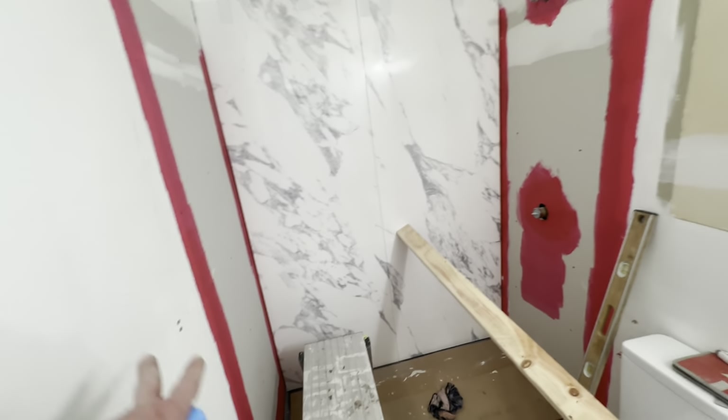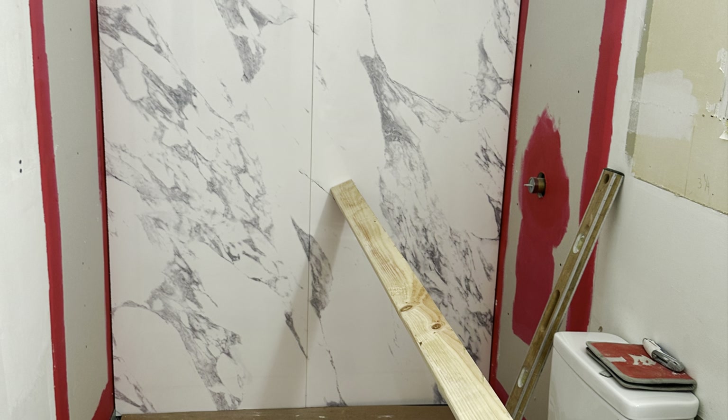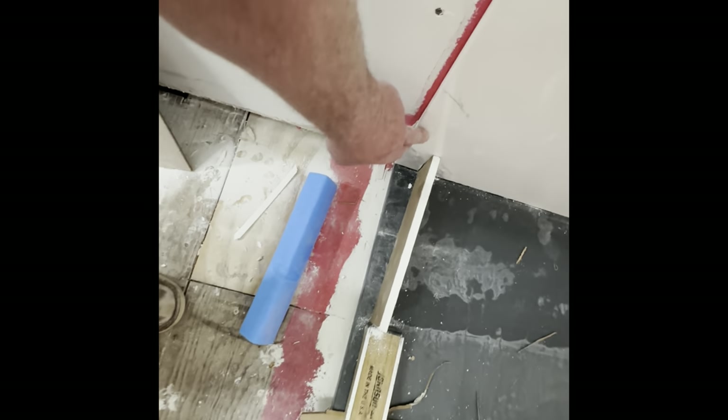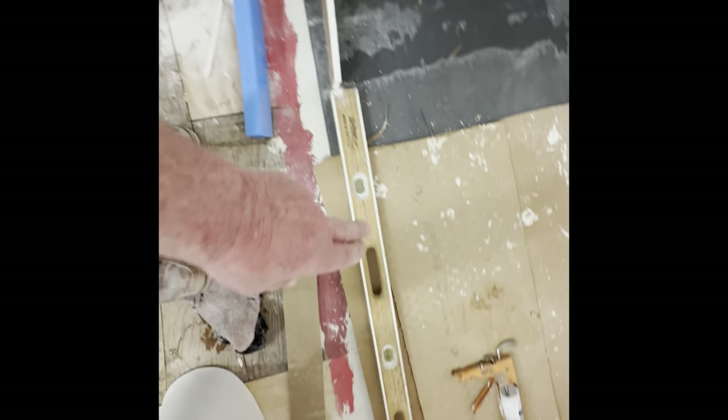Now we can do this last panel, then break for lunch and come back. I needed to put a little pressure on this corner — it wanted to suck in an eighth of an inch. Here's my backwoods hillbilly contraption forcing it in.